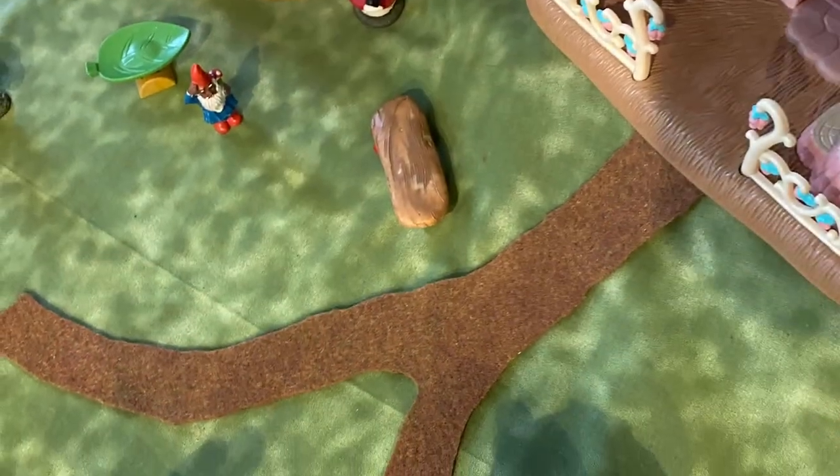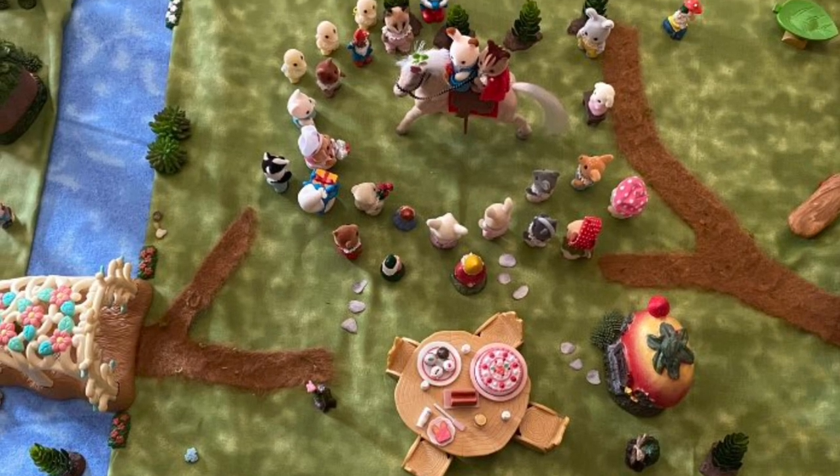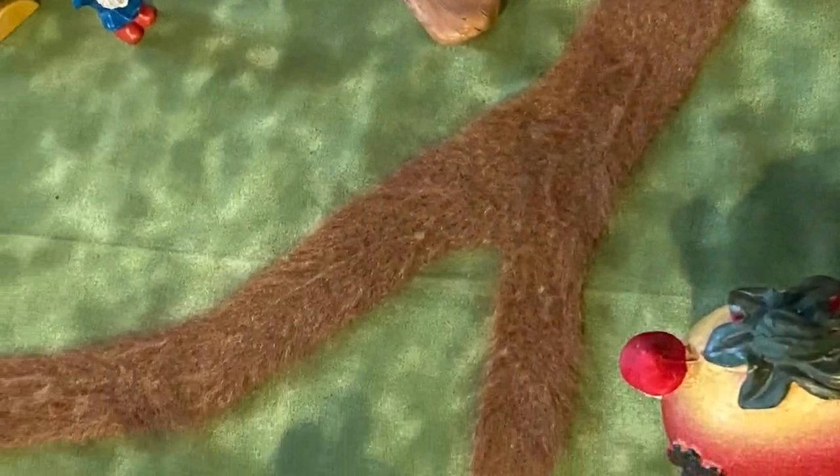Next I cut out some dirt paths out of felt and then dragged a small wire brush repeatedly on the felt to rough it up like a dirt path.